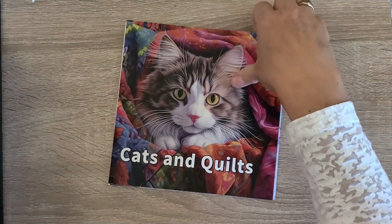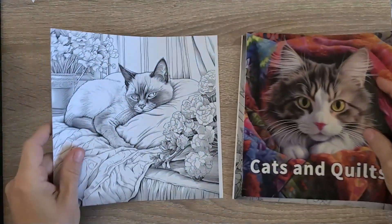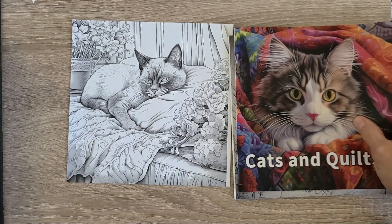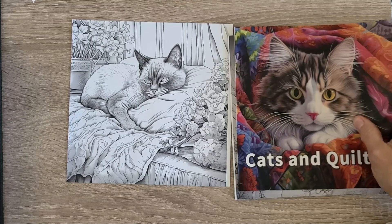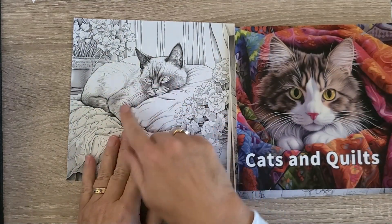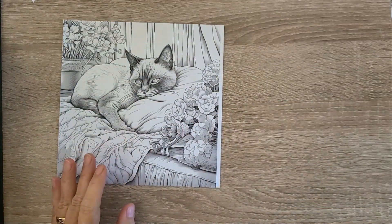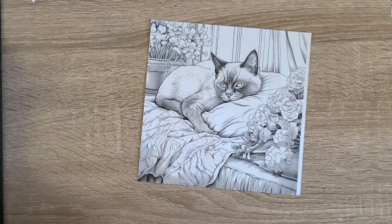My favorite cat from the book — Hub had a Maine Coon, and I had two Siamese cats. The second one I loved dearly, her name was Blue. This image is somewhat Siamese-ish and that's how I'm going to color it. I wanted to get it printed, so I played with the settings on my scanner.